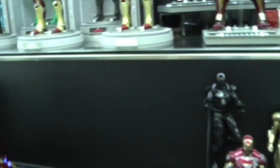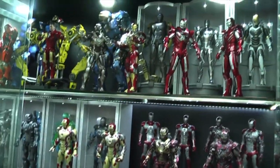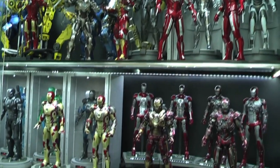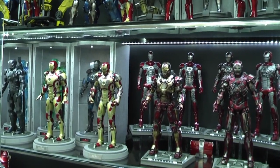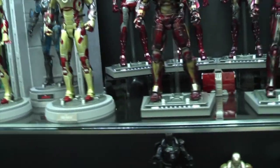I prefer the opening doors purely because if I want to take a photo with a large number of figures, you can have both doors open and get a good clean shot without any reflection on half of the display cabinet. Again, down to personal preference.